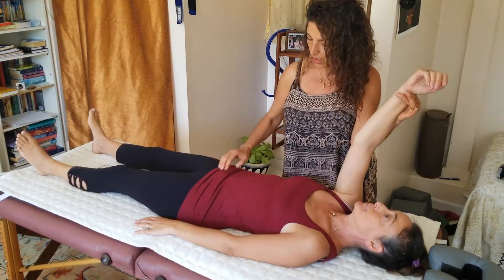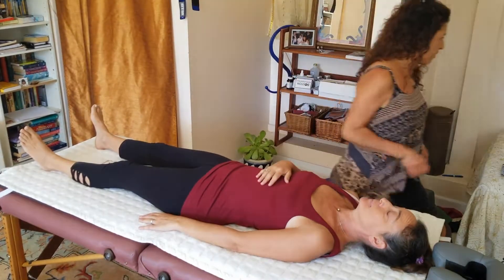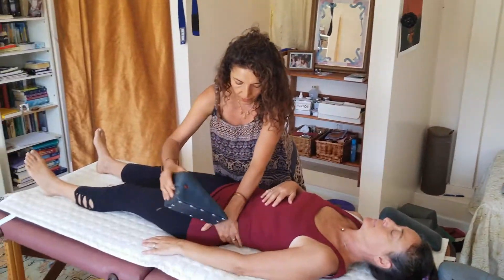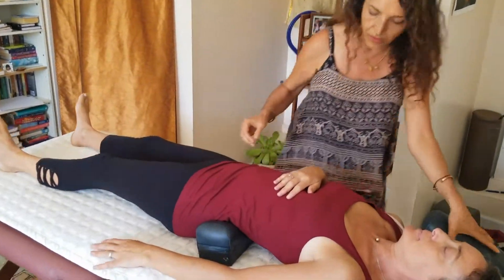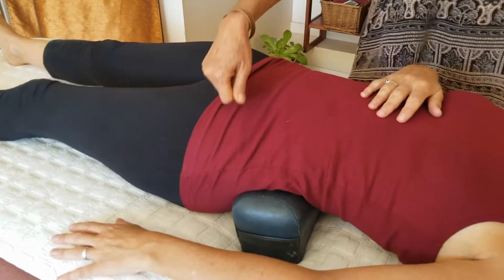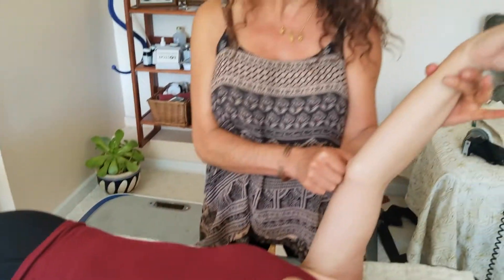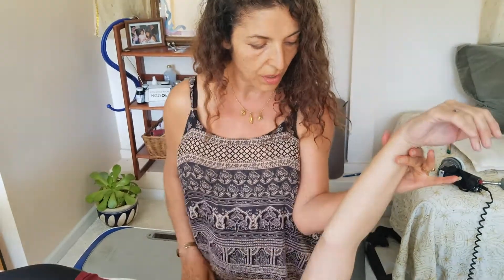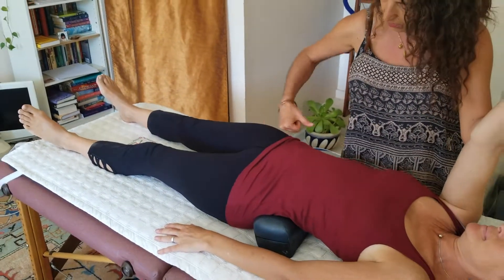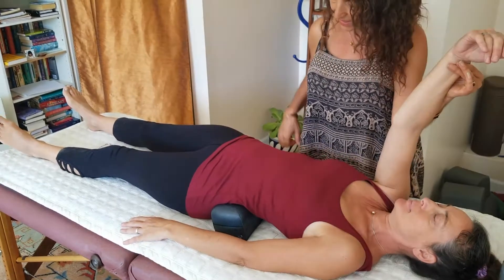Mariam confirms the hips are off and begins blocking them. She places a block under one hip and another under the other, explaining that the muscle testing showed pushing the hip back causes pain. She rechecks and finds Rachel is now stronger, because this is the position the hips need to be in.